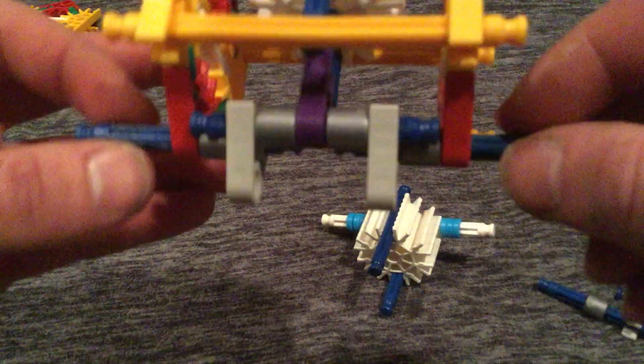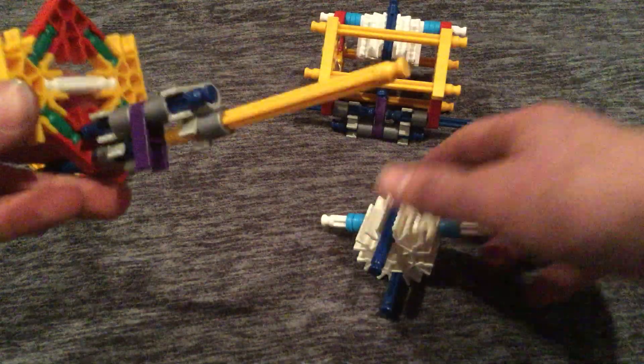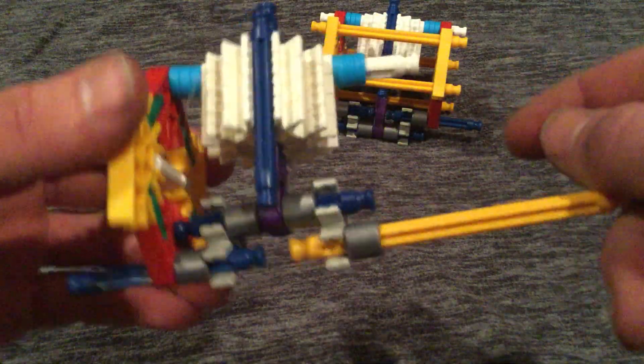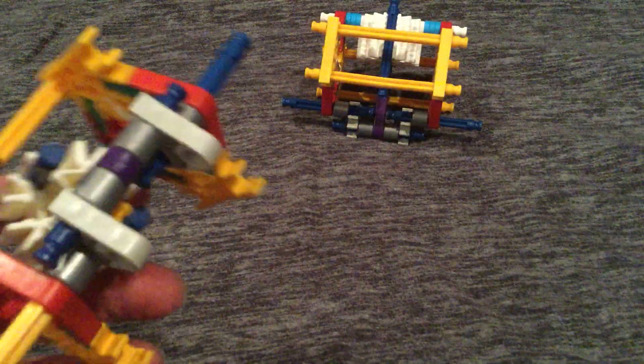Sometimes these get stuck — it should spin freely. If not, you pull these two edges apart and it should spin freely again. Now we work on our other side: place it in there the same way, then connect the other blue one, and place it in the center hole on that one. It should spin like so. Then you take your other piece and put it like that, and do the same thing as you did on the other one — place them on all corners like so, and then you do that one.